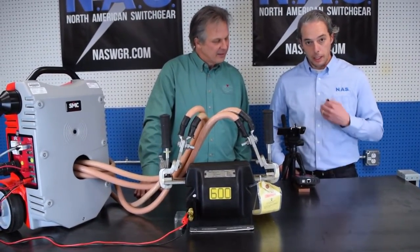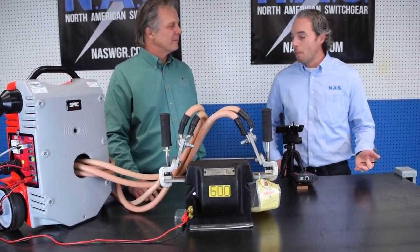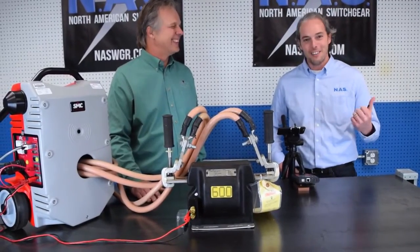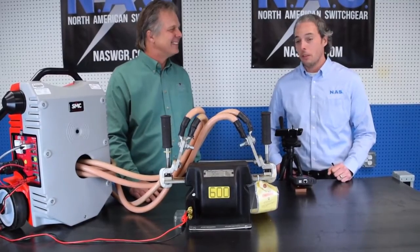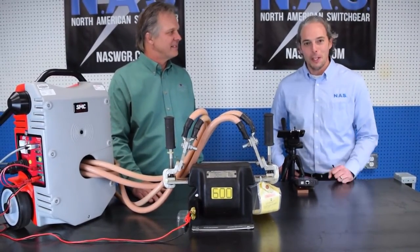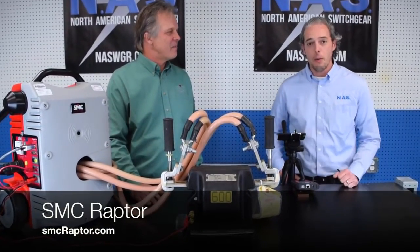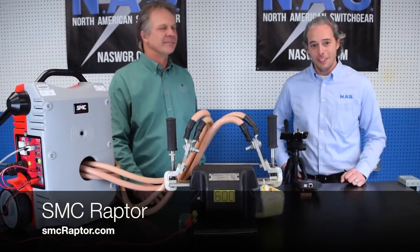This would be very nice for a guy like me if I have to come in on a Friday night, get an emergency call, and I'm by myself — I don't have to call the brother-in-law. I can get this rocking and rolling on the high current test, so very, very impressed with this machine — the Raptor. I can't wait to do more videos. Check out the link below, shoot John an email if you're looking for pricing. Have a great time with it, it's a nice machine — take care.